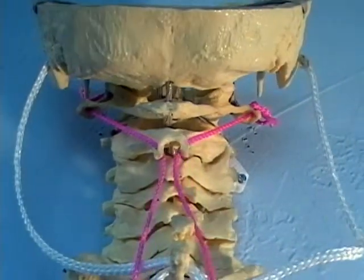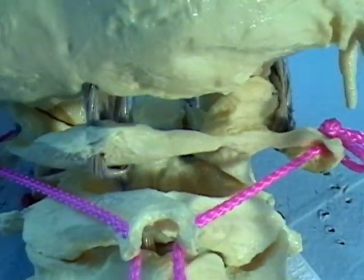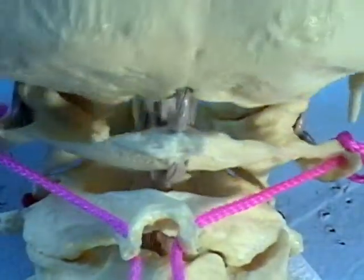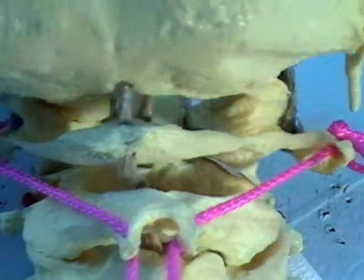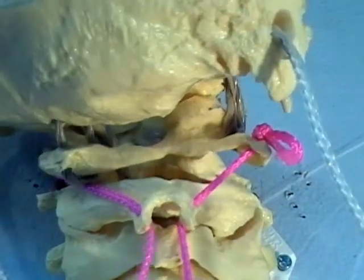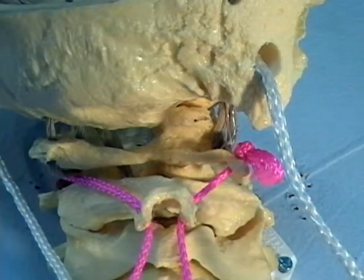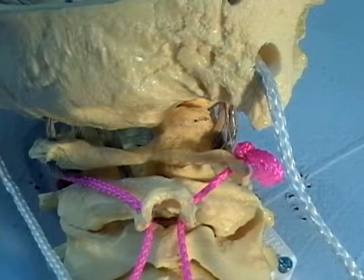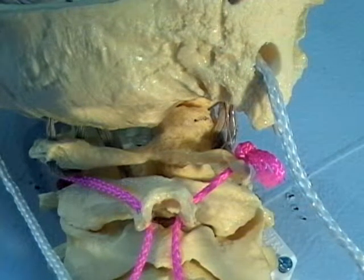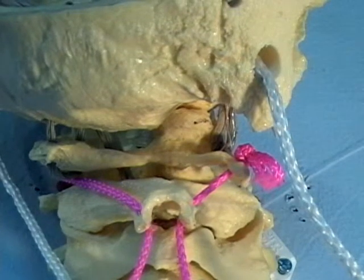When the head is turned a little bit, you can see the dens of C2 — that's what it's called — being stable while C1 is rotating on it like a ring. Pulling on the right obliquus pulls the right ear backward. This hole we see is the mastoid process, located a little bit lower than the ear on this side. The string coming out of there represents the muscles that attach there.